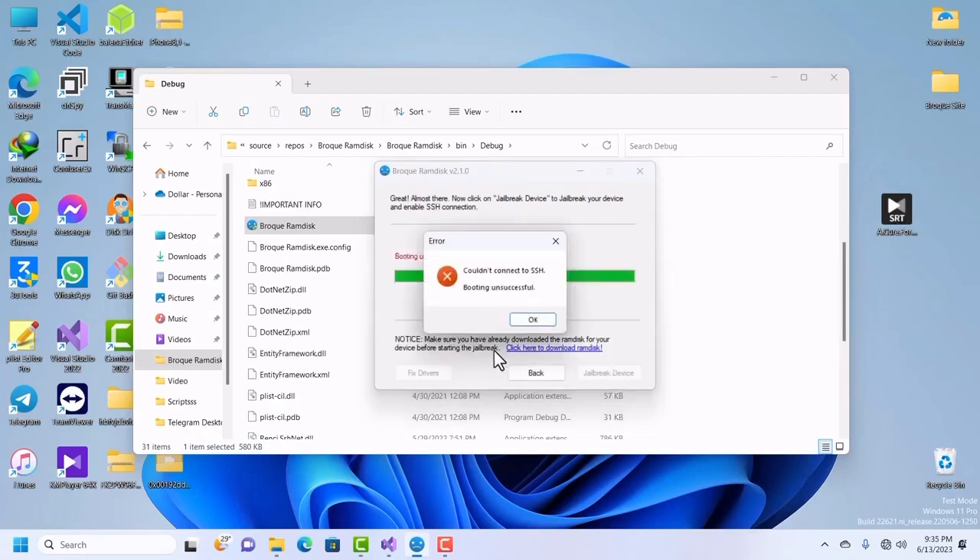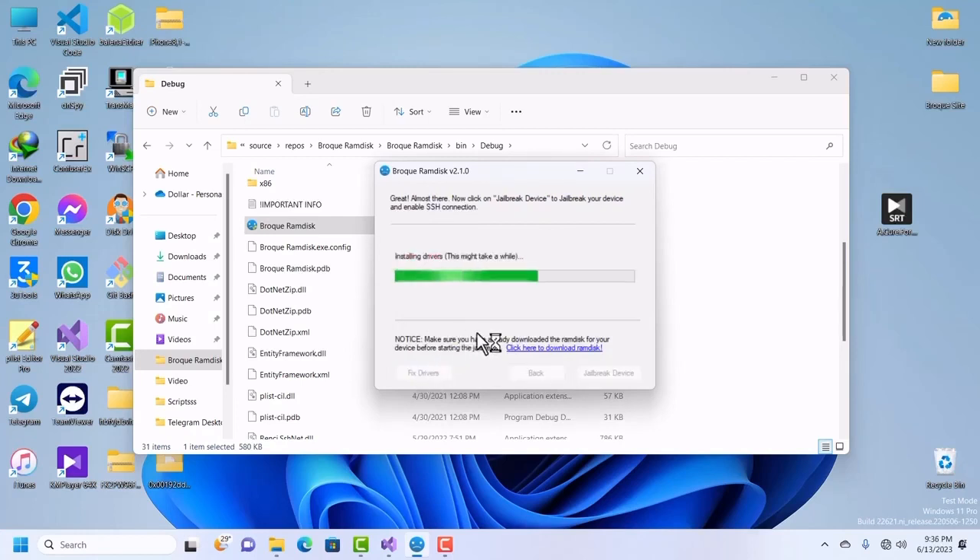Yes, couldn't connect to SSH. All you have to do is click on Fix Drivers — that is it. Click Fix Drivers and it will fix the drivers. Then click Jailbreak again and you are done. There is no need to put your device back into pwned DFU mode and start all over. Just click Fix Drivers, wait for it to finish, then click the Jailbreak Device button again.